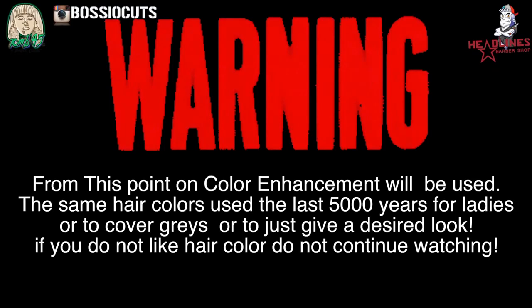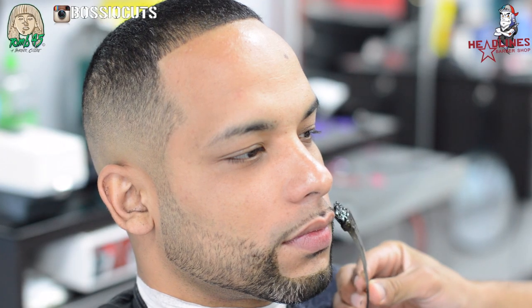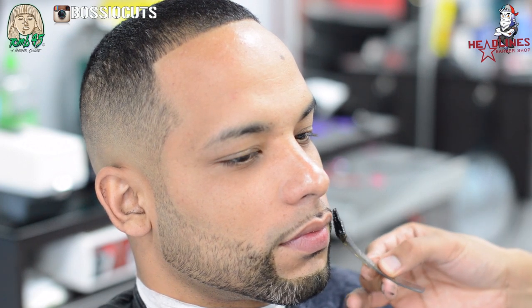And then I'll pass the shaver. So I added this because there's some color enhancement haters out there — don't watch anymore if you don't want to see color enhancements. But if you do, follow along. Listen, color enhancement to me is just hair color, man — it's been around for thousands of years.